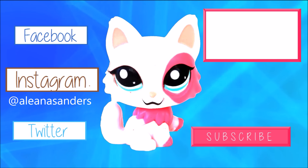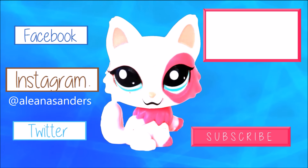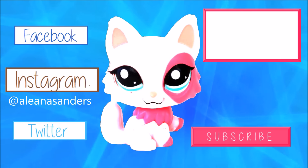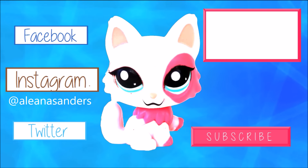Hey guys, it's Alina — you guys should totally hit me up on Facebook, Instagram, and Twitter, although Instagram is the most active out of all three. If you want to see more of my videos, click on the top right link. If you want to be notified of new videos, click on the pink subscribe button.